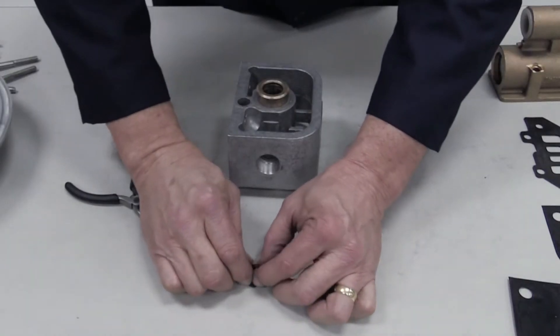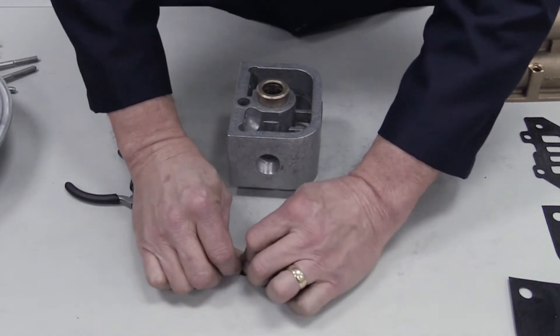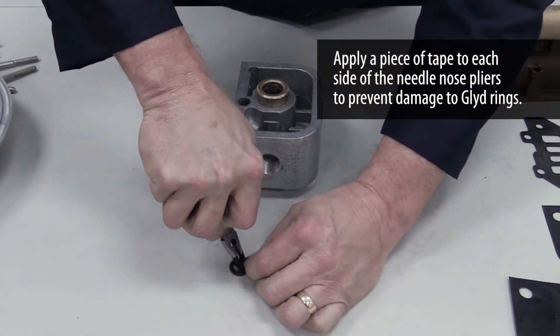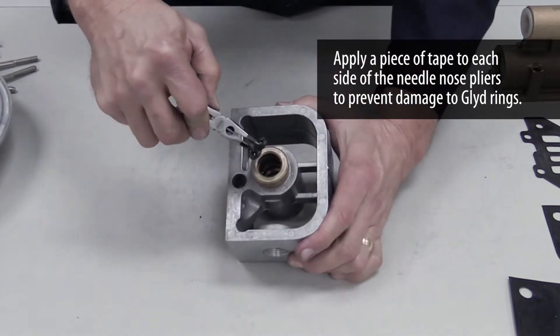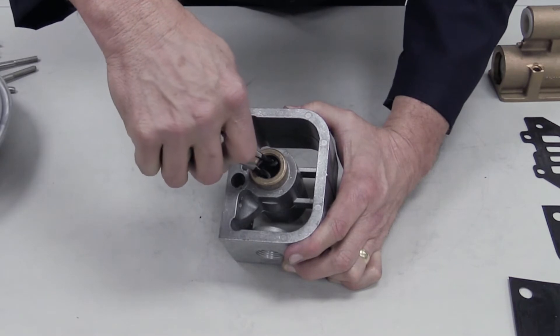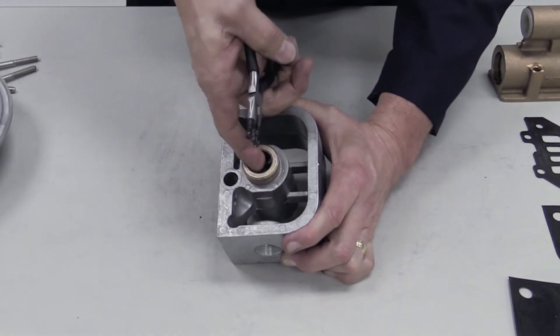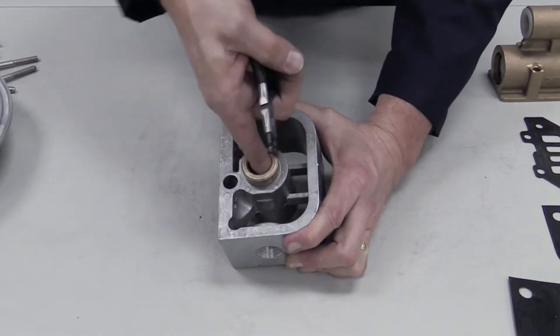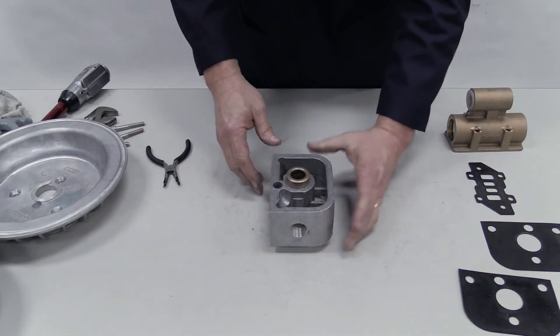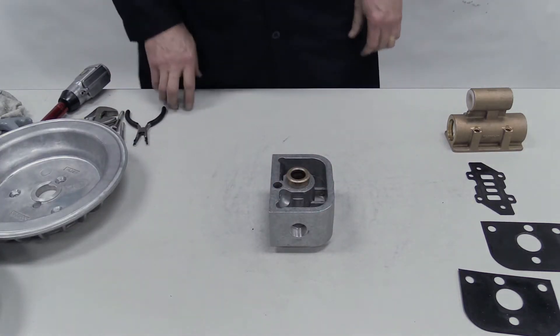Each new glide ring must be compressed using needle-nose pliers so it will fit into the bore. While a glide ring is compressed by the pliers, insert it into a groove in the bore. Remove the pliers and push the glide ring back into an O-shape to fill the groove. Do this with all seven glide rings.